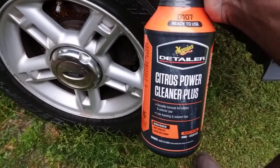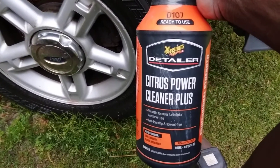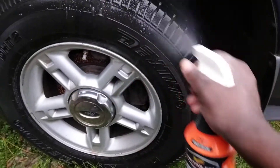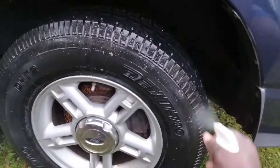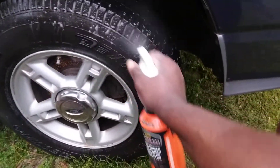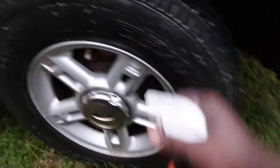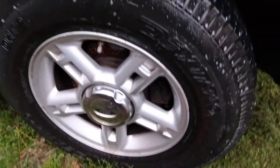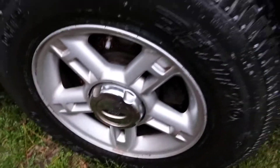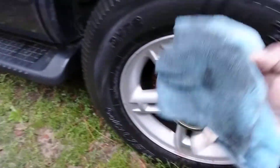I'm gonna go out on Citrus Power Clean — I'll tell you, brother, y'all about to stop sleeping on this product. It eats off everything. Let's hit it again — yes sir, look at this, still trying to chew up dirt. Still trying to chew that dirt off there. Flip to a clean side — see what we got, how much more dirt we can get off here. Still pulling, still pulling that dirt off.